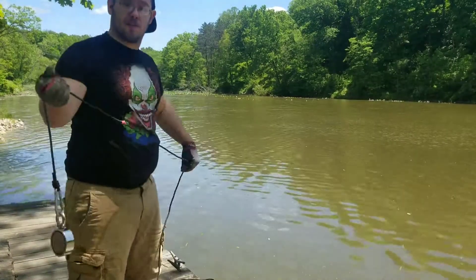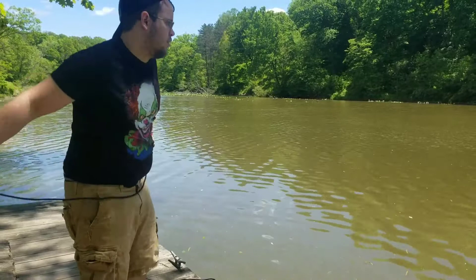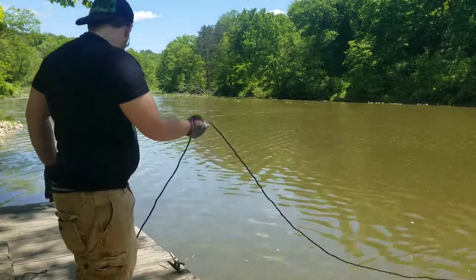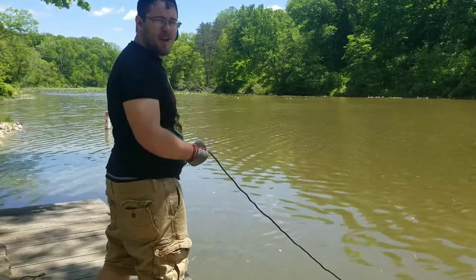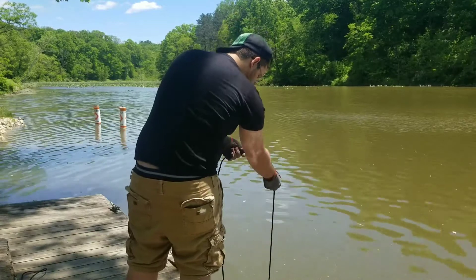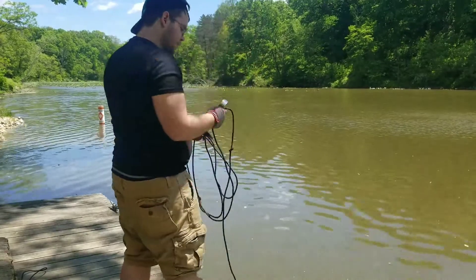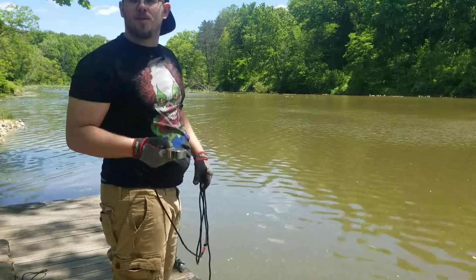I'm ready to do my first cast of the day. Here we go. Let's sink down to the bottom, let's see what happens. So first cast — I have muck. Not a good first possession with the magnets.